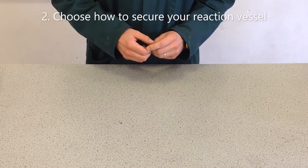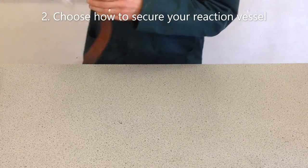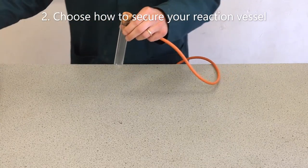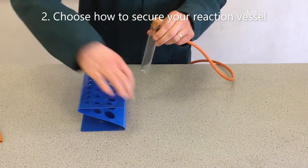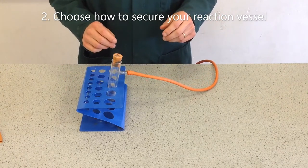Secondly, how will we secure the reaction vessel? There are two options. We can either use a clamp to clamp our vessel, or another useful alternative is to place it in a boiling tube rack.